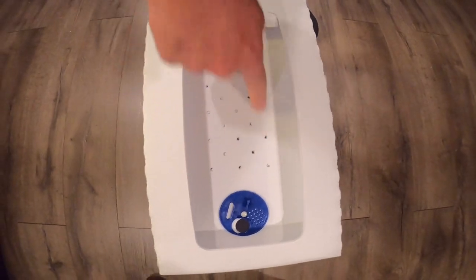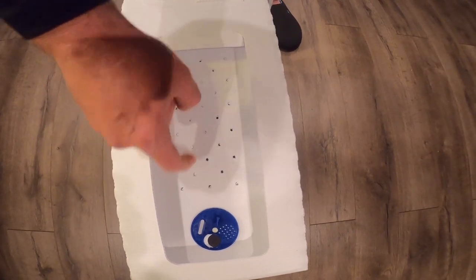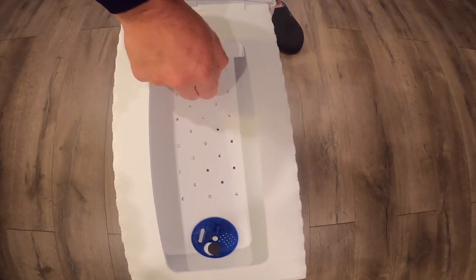You'll notice when this box arrives, some of the aeration holes don't get completely cut out through the die. You can just, with your fingernail, peel those off or take a toothpick or something else to push them through.